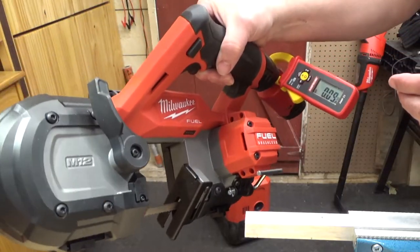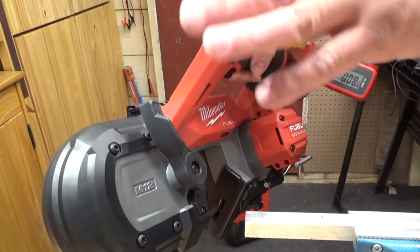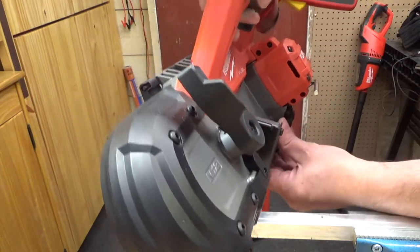Now here's the brushless version. I'm running both of these saws at full throttle. The brushless version is supposed to have about twice the speed of the brushed version, so it should cut a lot faster — let's find out.